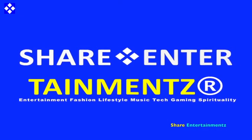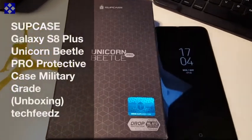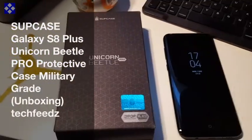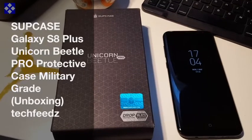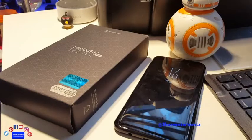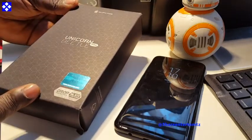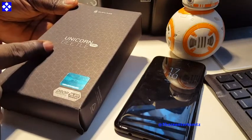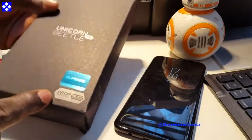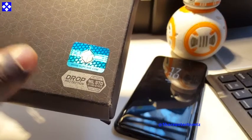All right people, got another one — I hope you're doing well out there. Sup kids — Galaxy S8 Plus Unicorn Beetle protective case, military grade tested, by the way. We are about to unbox this and see how it fits.